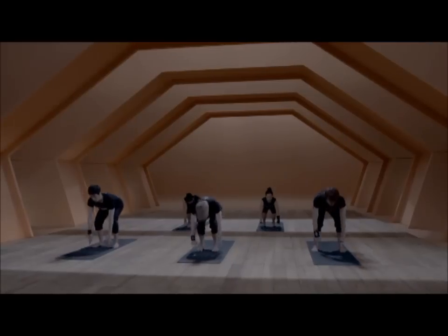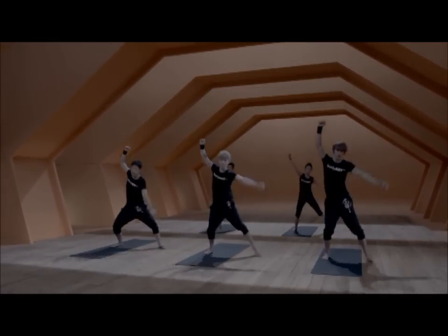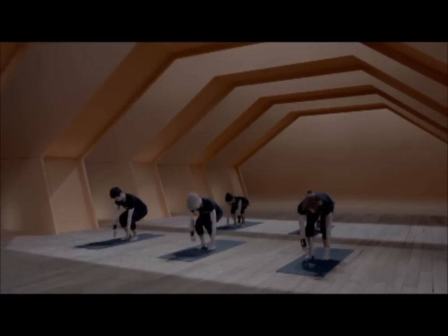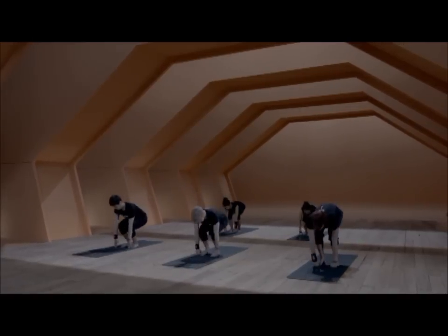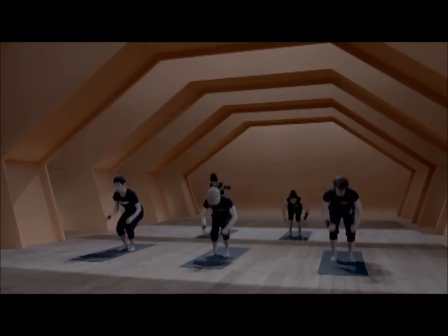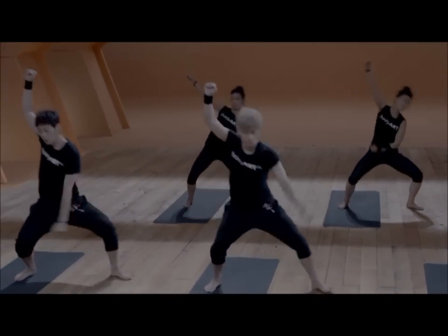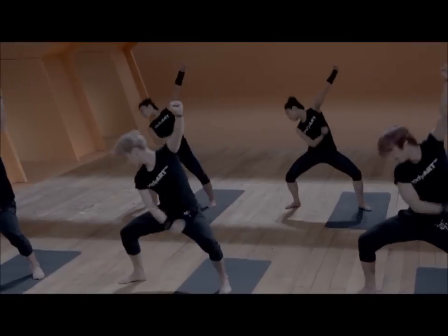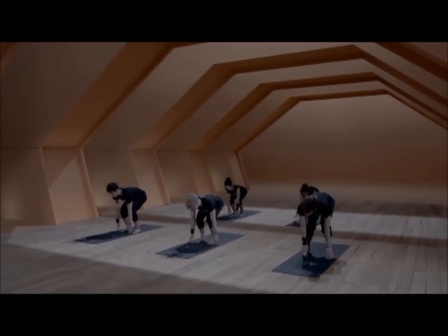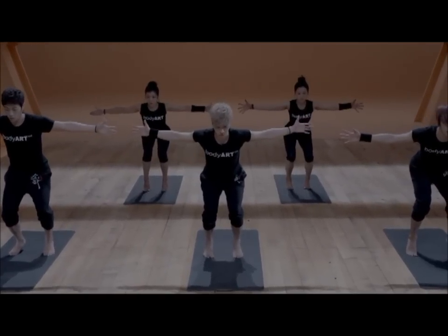Then we start combining the side step with the squat — side step, squat, left side, and squat. You continue from side to side, always with a squat in between. Try to keep the bounce when you do the side step, bend your knee and ride back up into center. Use the arms to feel the movement — it's a side swing, strong when you come back. Really release the arms to the side, fingers to the floor, then open the arms to the side. If possible, lift the heels.